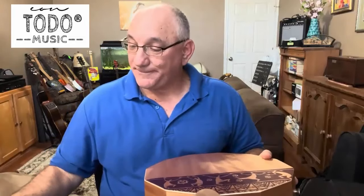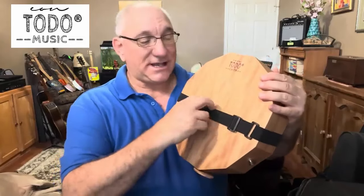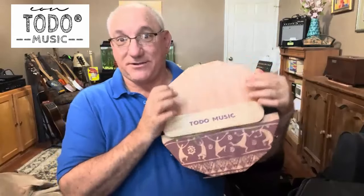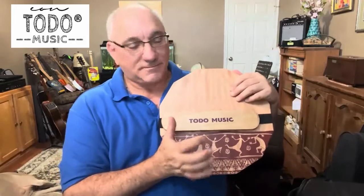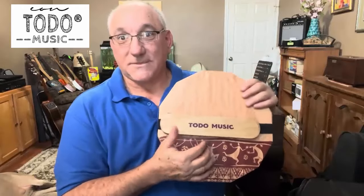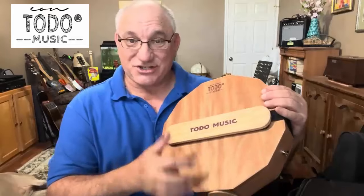Let me put the snare on and see what it sounds like. I now have the snare installed — it just has an adjustable elastic strap, so you can set the tension you want and it slides on with no trouble. Now I have it on the backside, the non-figured side, which is stiffer. Let's hear both configurations.